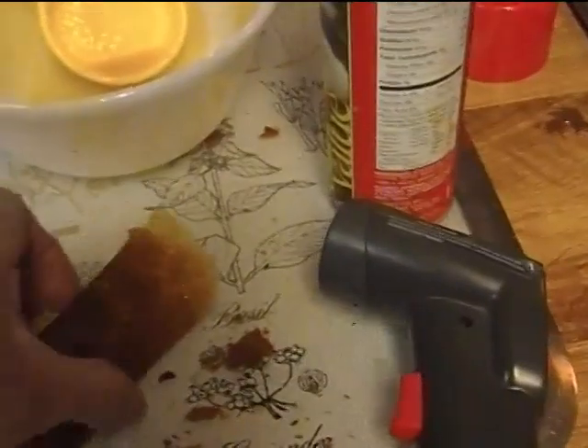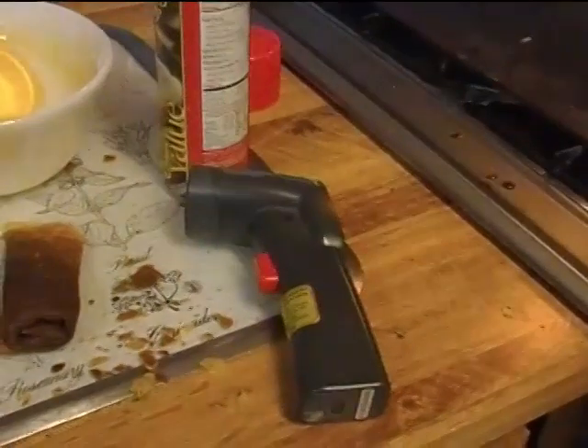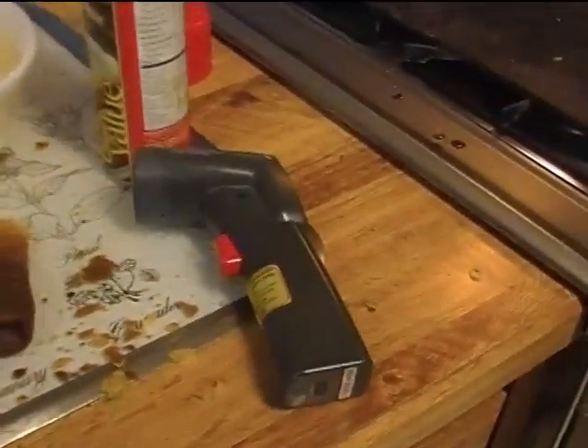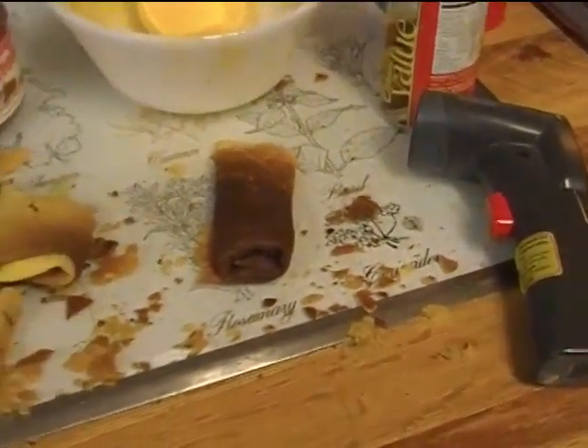We didn't do too bad and it has gotten firm. This recipe uses more sugar than the Rick Bayless recipe we found on the internet, so we'll probably stick with this one. We'll work on getting a bigger burner so that we can heat more evenly from the center to the edges.